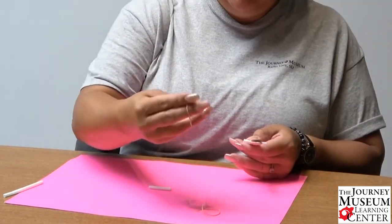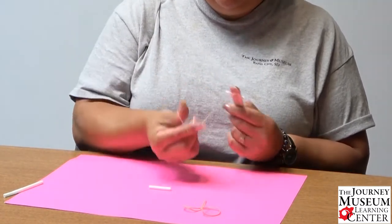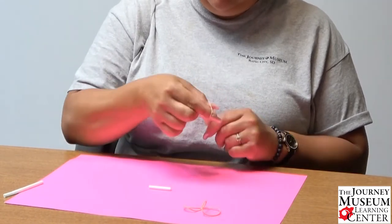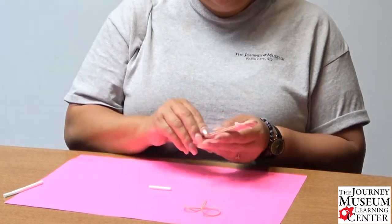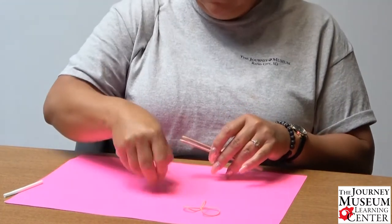I'm going to take one of the really thin rubber bands and wrap it around the edge here to secure it. Okay, so it should look like this, and we're going to do the same thing at the other end.